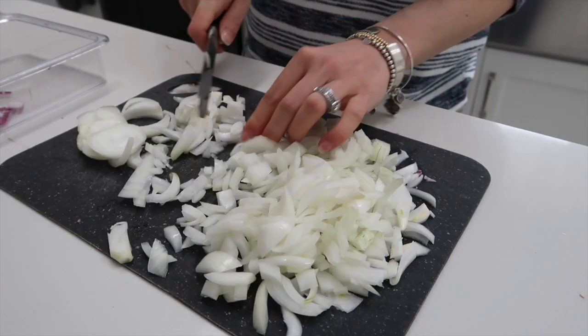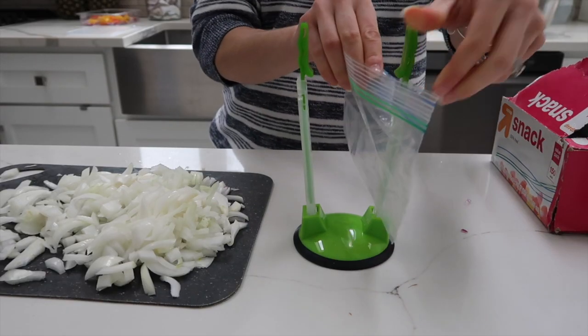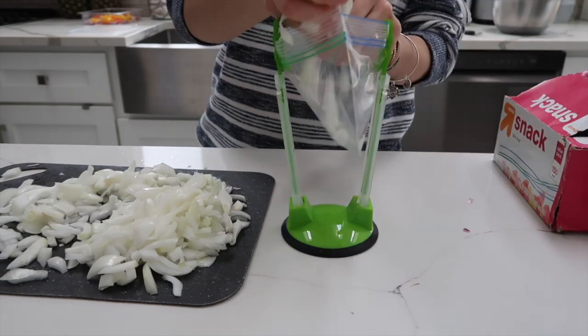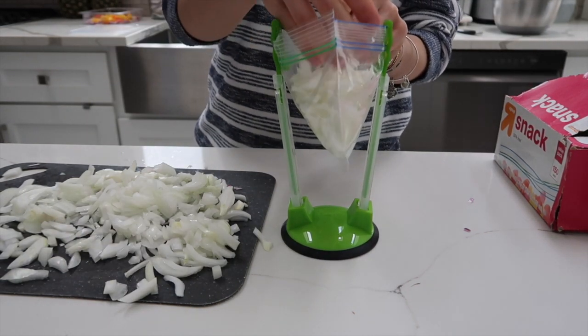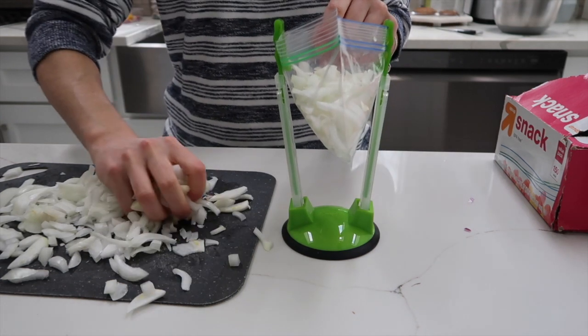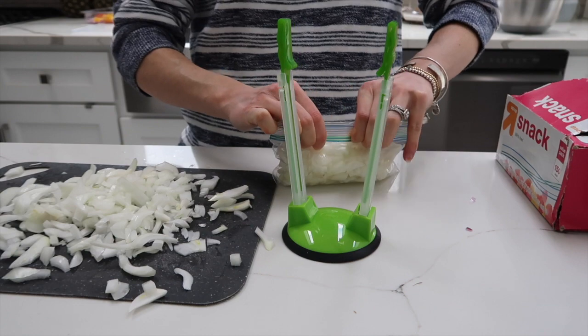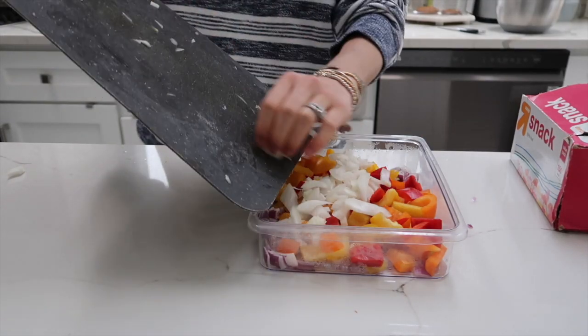When prepping these types of things, feel free to cut it as big as you want. Maybe you like larger or smaller chunks of onion, or maybe you like to cook with a larger amount in general. Maybe you want to use a quart size bag compared to a snack size bag — it's really up to you. Then whatever didn't fit I'm going to use for cooking another meal that I can freeze.